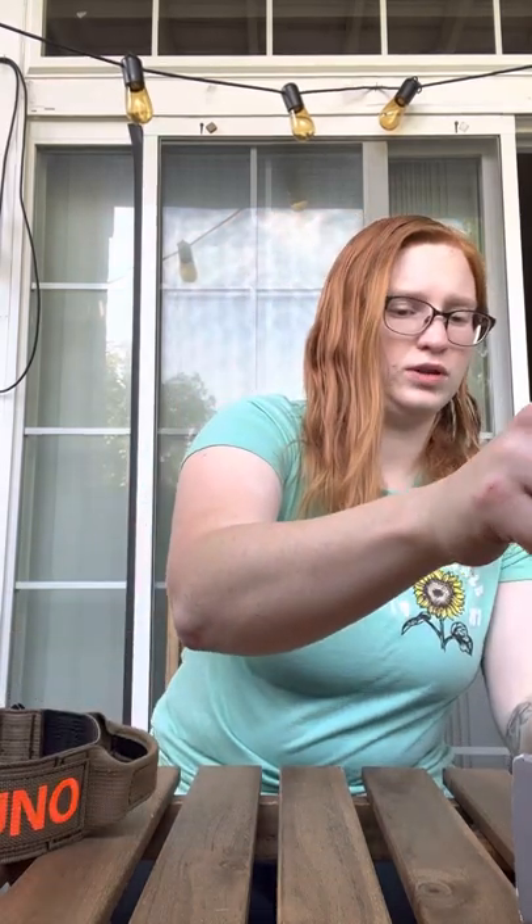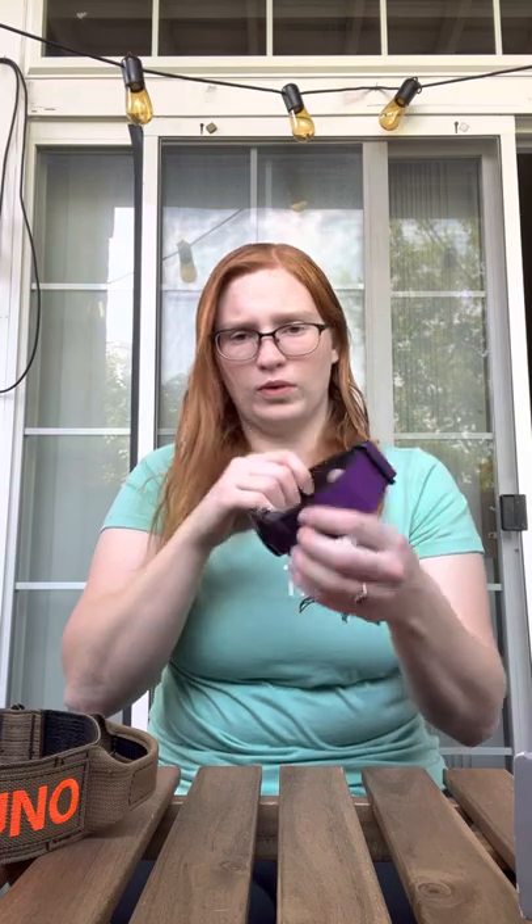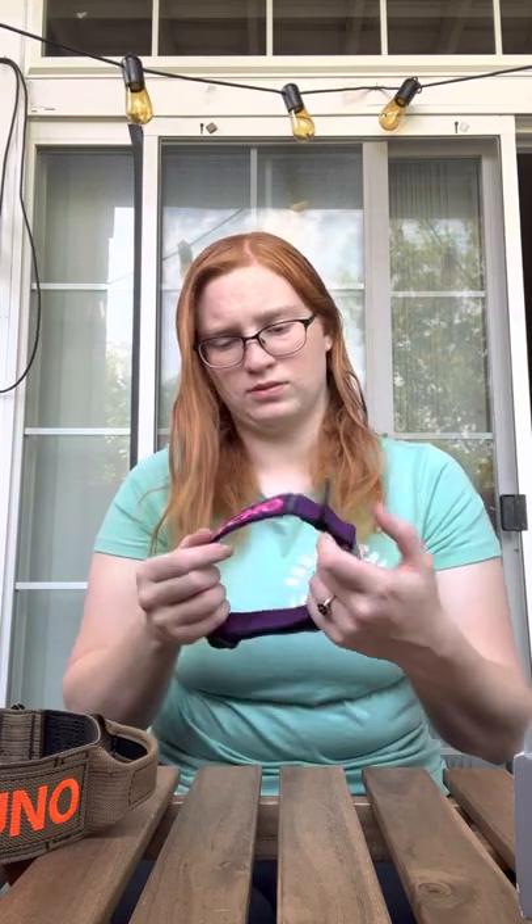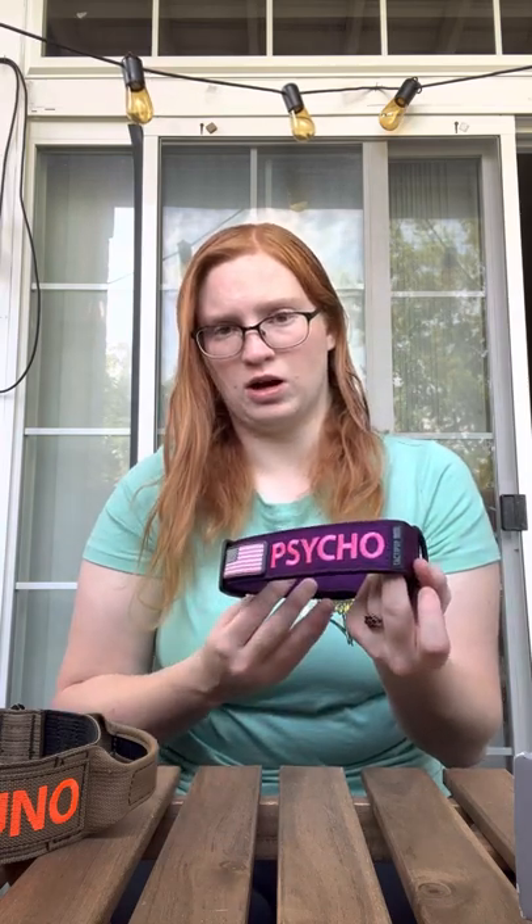This one is for Nova. We got purple with a cobra clip. And then we've got a pink flag patch here and we've got our personalization embroidery. We put 'Psycho' because she's a psycho. And that's also in their pink color.